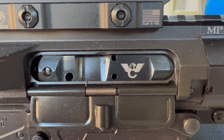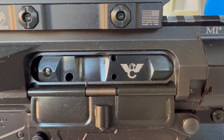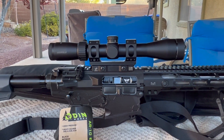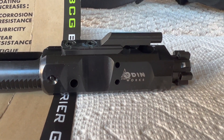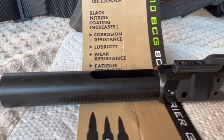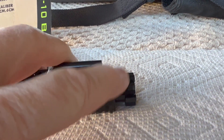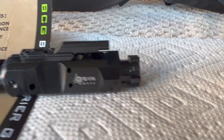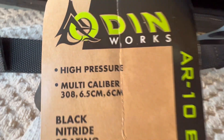Hey, good morning. Pete, North Las Vegas. Today we're going to be talking about bolt carrier groups for the LR-308. This is an Odenworks bolt carrier group for the LR-308, and we're going to talk about the two styles of bolt on the bolt carriers. There's two versions: a standard dimension, and then what's called a high pressure for the LR-308.